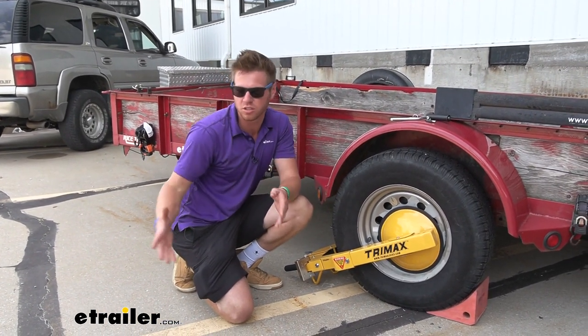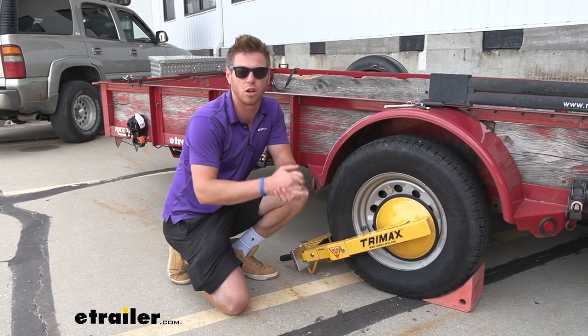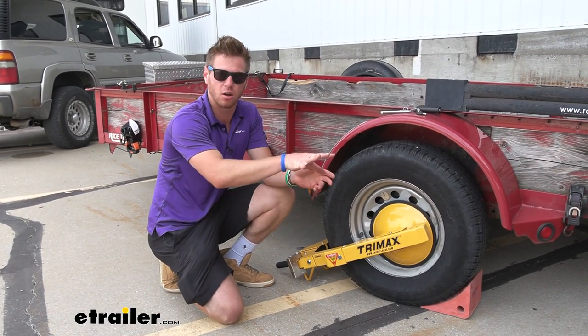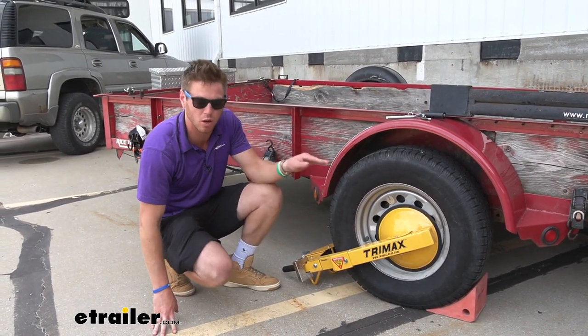This one's going to be a little bit better than some of the other ones on our site because it has a plate right here which covers your lug nuts, so no one can remove the wheel and replace it and then take all of your stuff. I think this is going to be the most secure way to lock up your stuff.